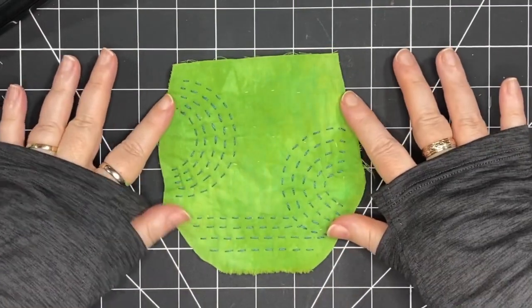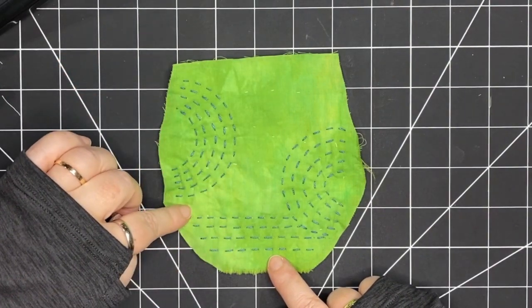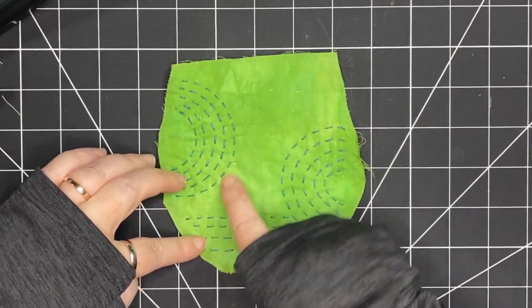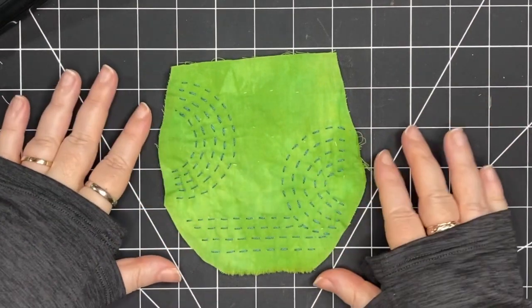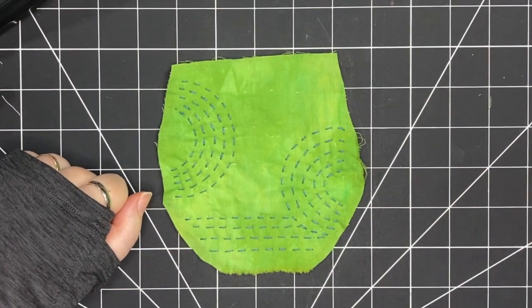If I take a big iron and press really hard it will erase the lines but it'll flatten some of that beautiful texture. So it's something to keep in mind — if you want to preserve that texture, which I do, be really careful about heat and pressing.